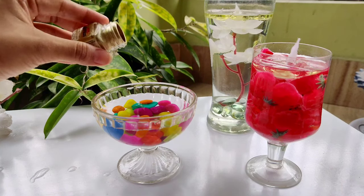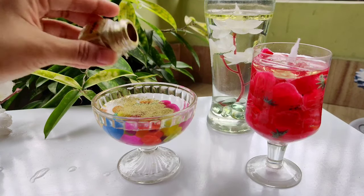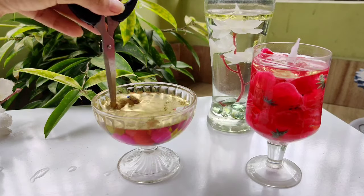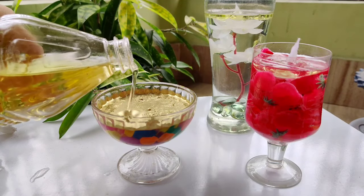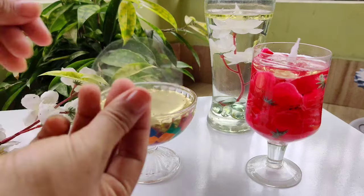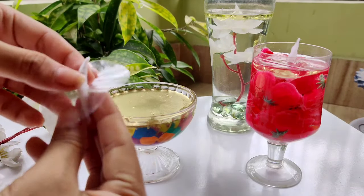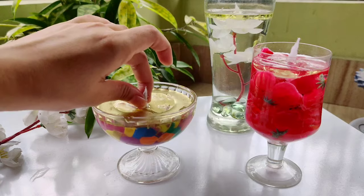On top of the water, I am using this golden acrylic colour. You can also use some glitters or colour in the water. Mix it well with the water. Then add oil and put the stand on top of the oil.